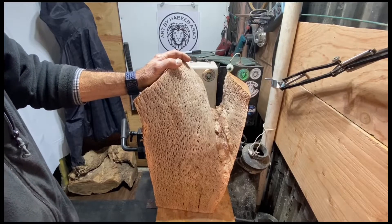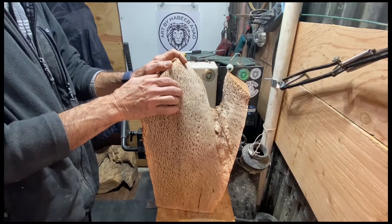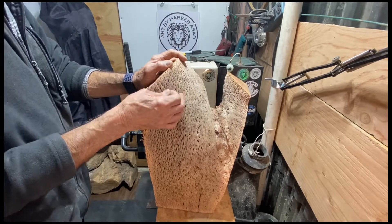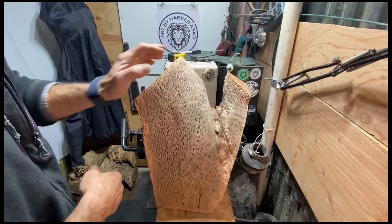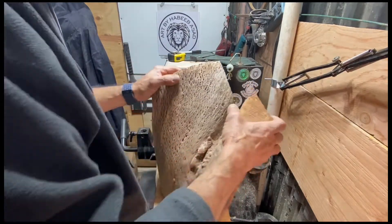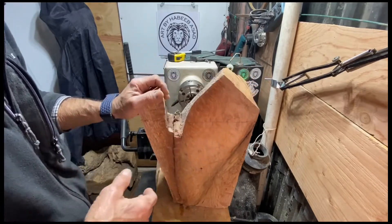Good morning everybody. I hope you all have a beautiful blessed day and thank you for visiting my channel. As you see today we have a partial crotch — California oak, black oak, red oak, black oak — they're a bunch of names.